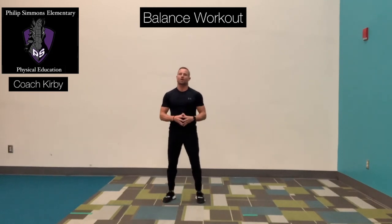I'm here with you to bring you a balance workout. So what is balance? Balance is your ability to maintain an upright position or on your feet while your body is moving or your body is not moving.